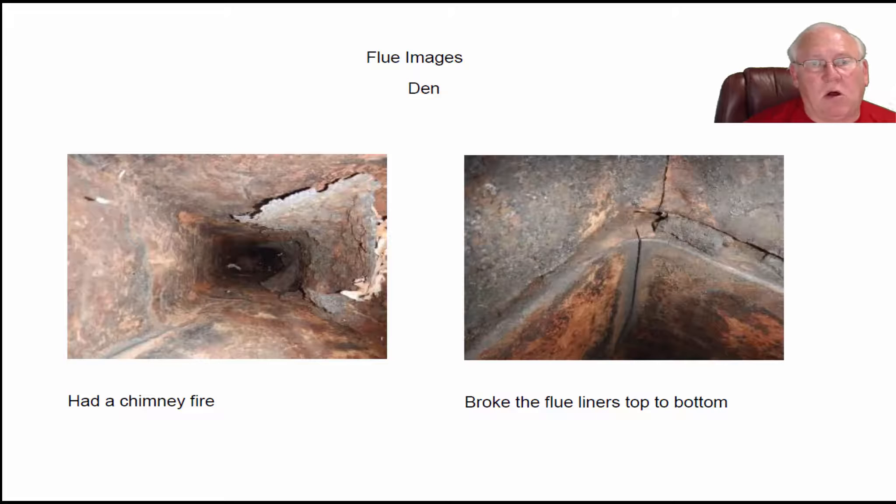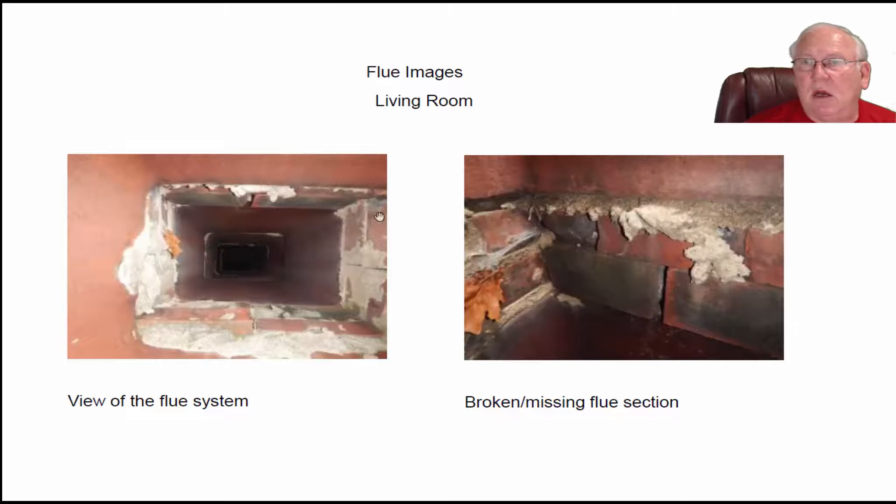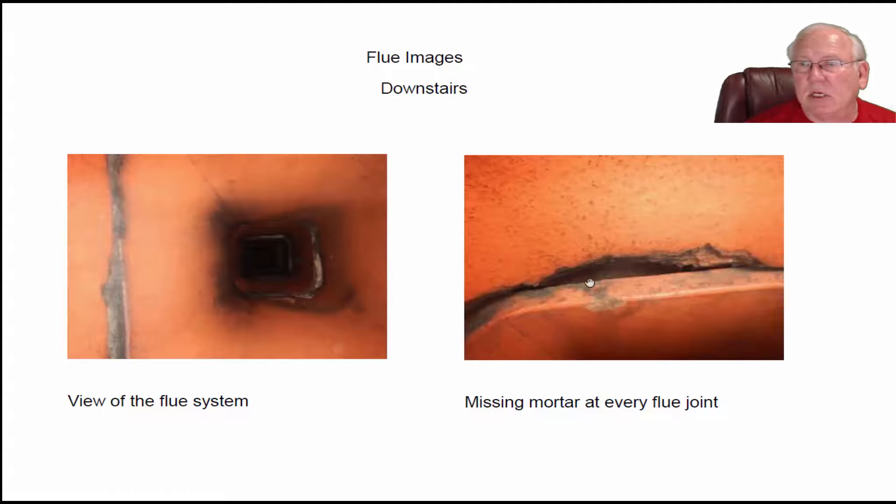So really all three flues have damage. Here's the living room fireplace — it's got a big broken flue section with a missing part, and you can see all the gaps and holes in there. And even the downstairs fireplace has gaps throughout all three flue systems. So it wouldn't be safe to use any one of the three fireplaces as a wood burner or with vented gas logs.